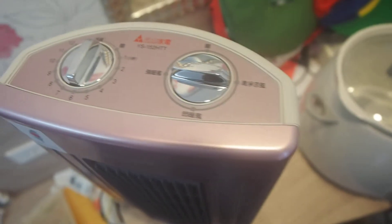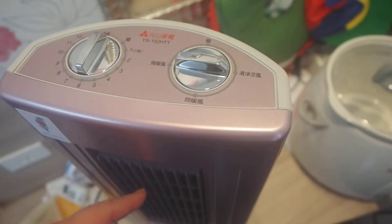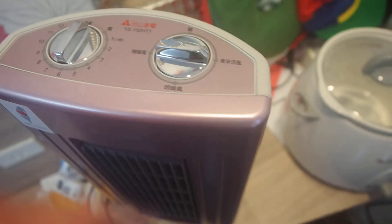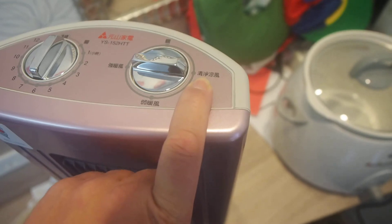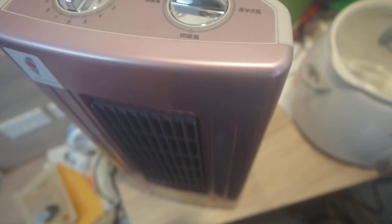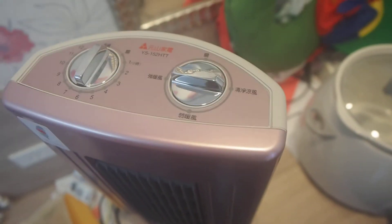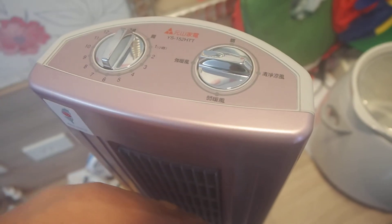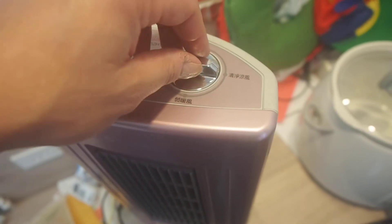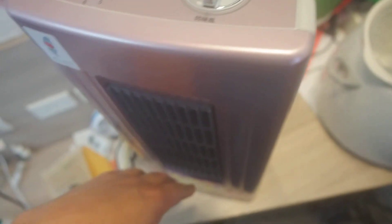I suggest that when you shut it off, you try to get the heat out of the machine first. So I suggest you blow it in regular fan mode to release the heat from the element on the inside, for safety reasons and also for wear and tear reasons. Just let it run for like 15 seconds and then you can shut it off, and that way the machine itself on the inside is cooled off after you shut it down.